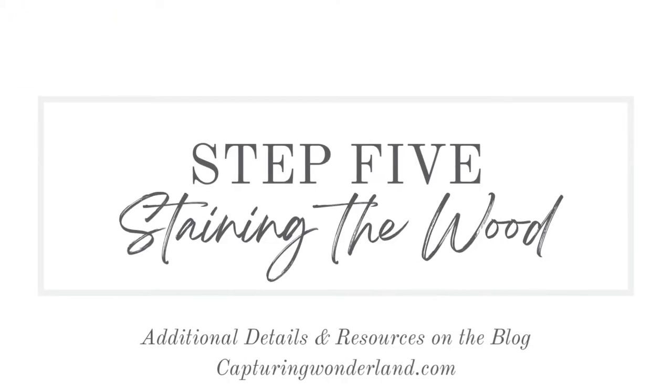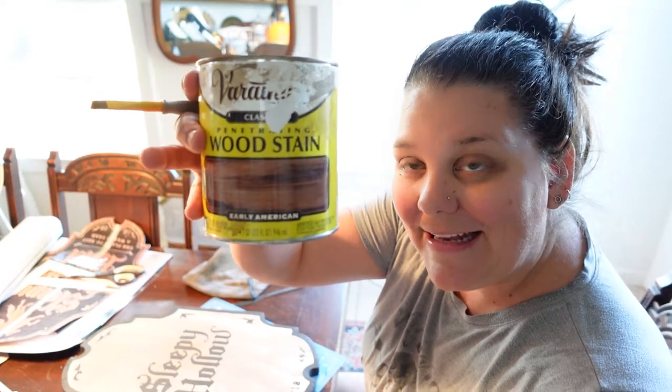I've got my stain. I'm going in with my typical Early American stain and we'll just see how it goes.